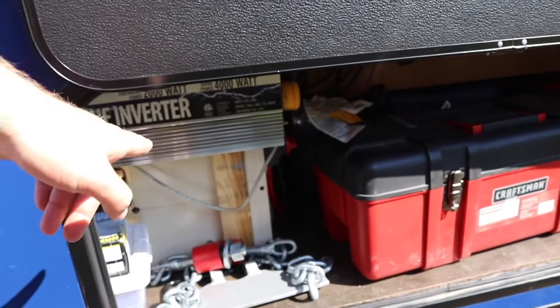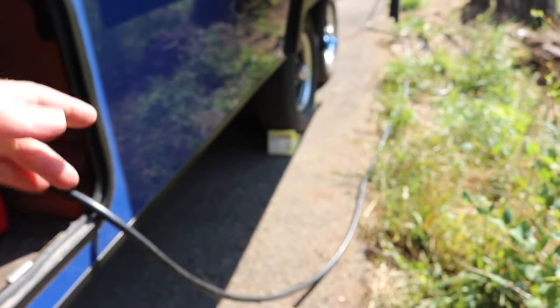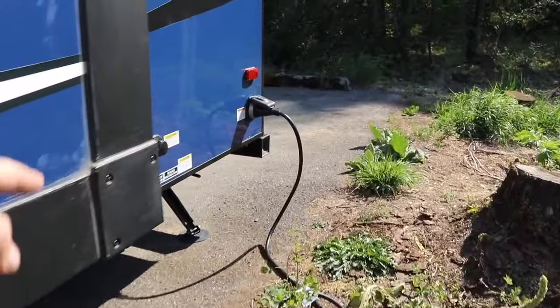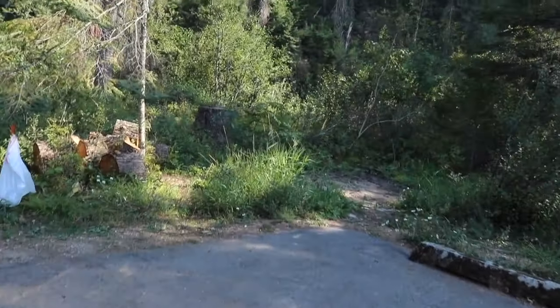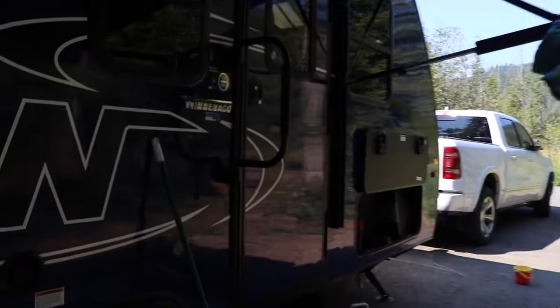I like to get up in the morning and turn the inverter on. We have a remote switch in the camper — I'll show you that in a second. Basically it powers your shore power cable just like if you were plugged into a household outlet, and then you can run all of your 110-volt devices just as if you were at home or at a campground with plug-in.